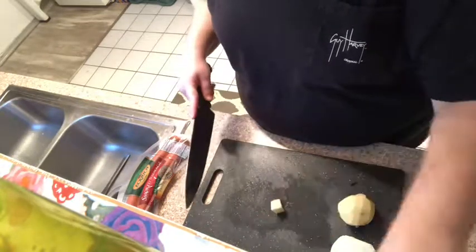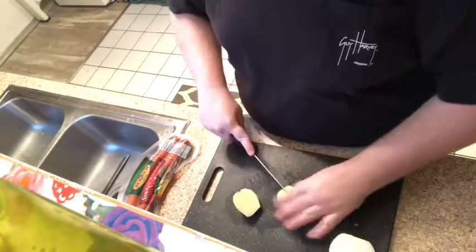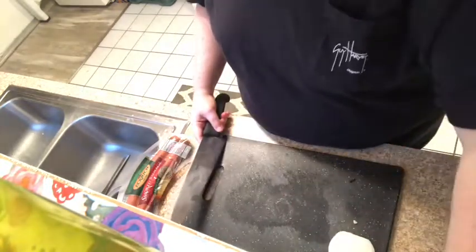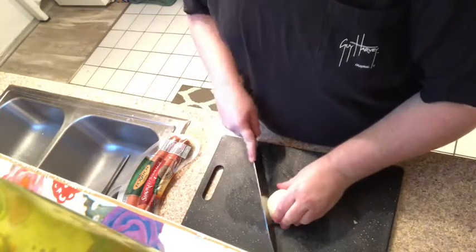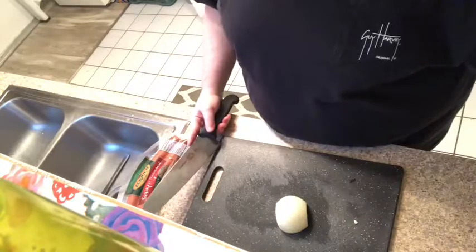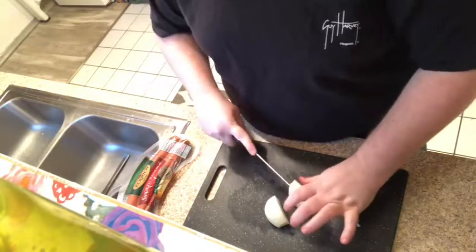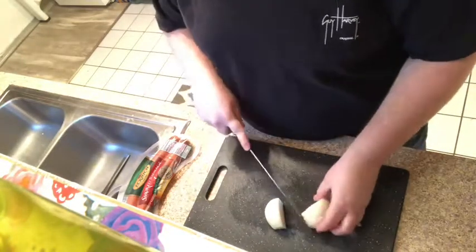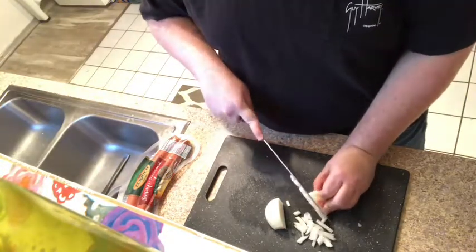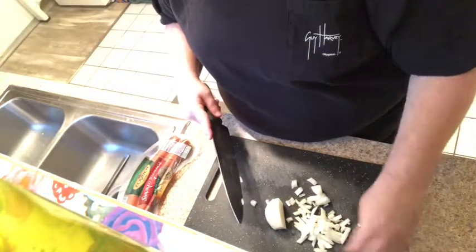I saw a video last night about a secret Michael's clearance. And since I have to go take some medication to my daughter's school, Michael's is up that way so I thought about hitting it up. People are getting these really cool fountains, flower arrangements, and string lights for literally like 20 cents or 40 cents. Everything spring or summer is on clearance. Those water fountains are supposed to be $40, and if you can get them for 40 cents, that's a bargain — not that I want one personally.